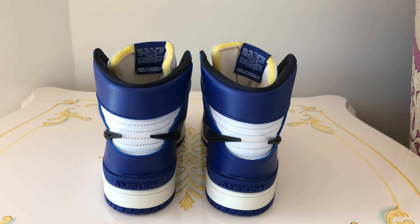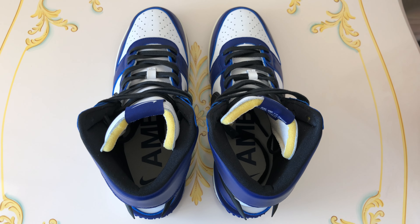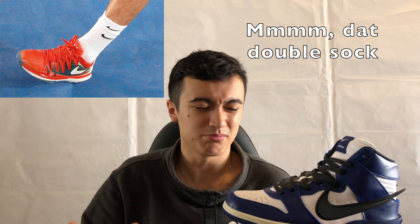In terms of sizing, Dunk Highs usually fit me a little tight, so I tend to go up a half size. I went up a half size in these and found they run a tiny bit bigger than regular Dunk Highs. If you have a wide foot, you could still go half size up, but for a standard foot I'd recommend true to size. I'm typically a US 9.5 and bought these in a 10 — they fit well, and with thicker socks they fit perfectly.